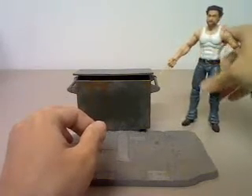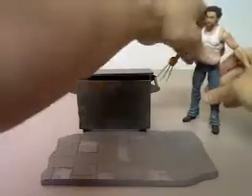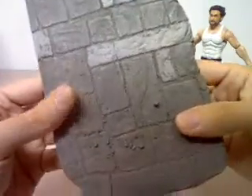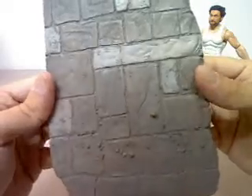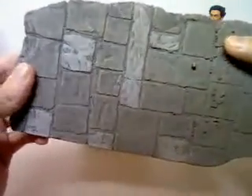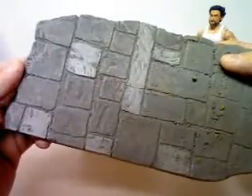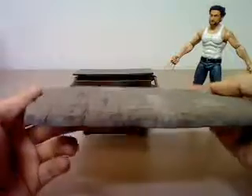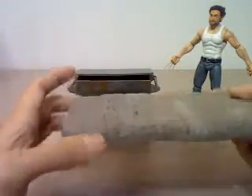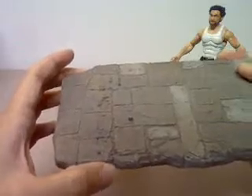Let's talk about the base a little bit. The base is fairly nicely detailed and sculpted very nicely. From the preview picture, it was also supposed to come with stairs, but I guess they took it out at the last minute.